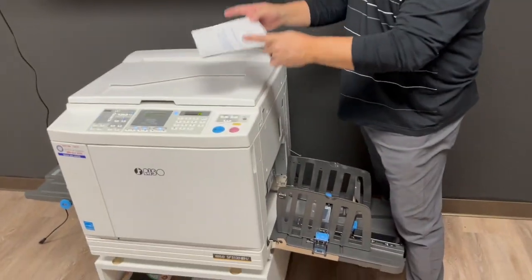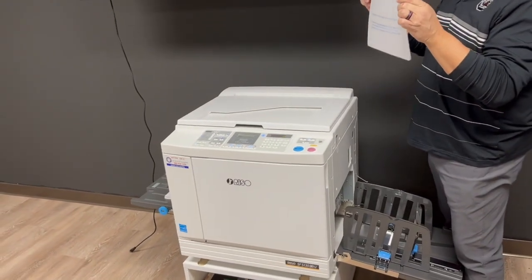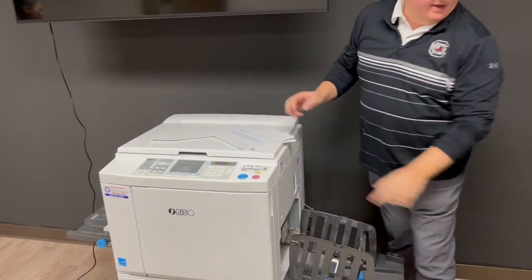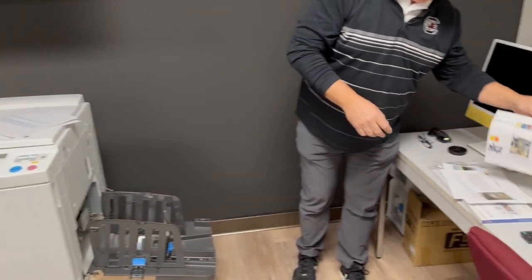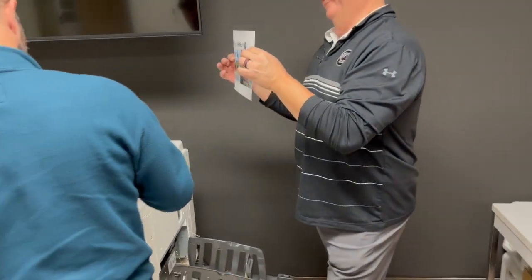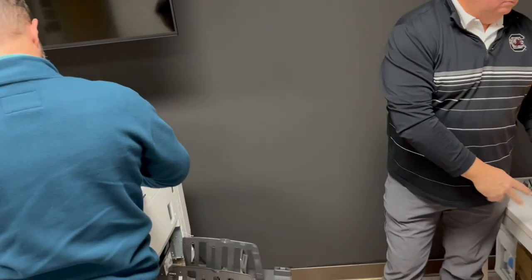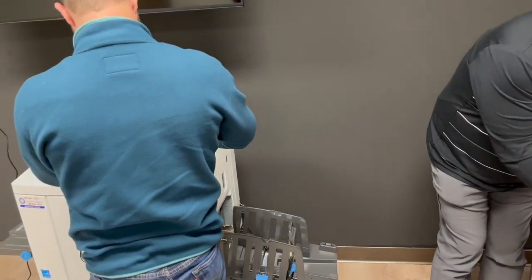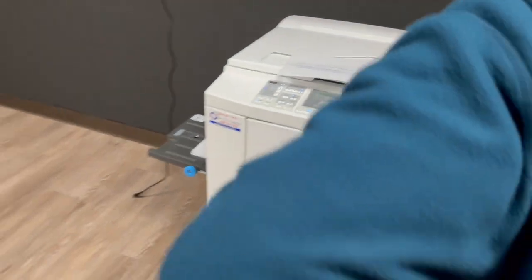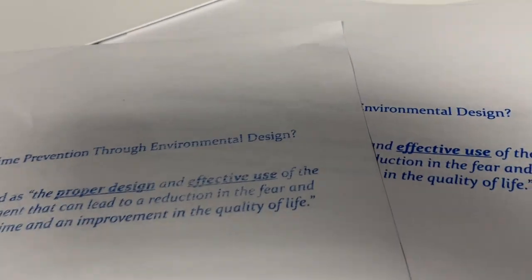Ink yield depends on how much coverage you've got. Something like a simple design, I could probably get 40,000 prints before running out of ink. Something with heavy coverage — more around 10,000 — because it's based on the amount of ink being used. Once the ink starts to flow, it really gets going.